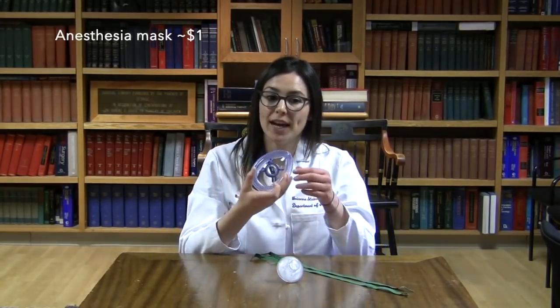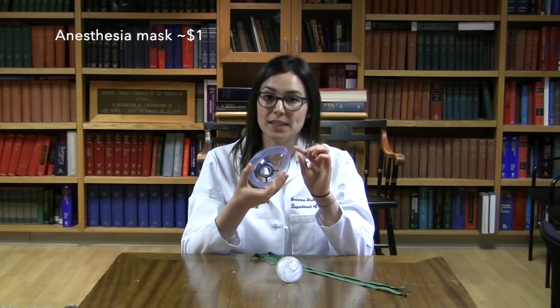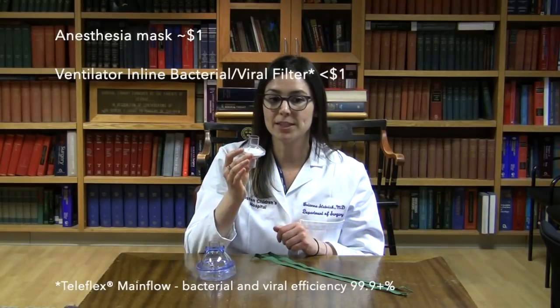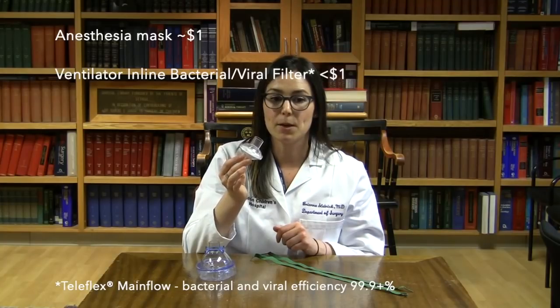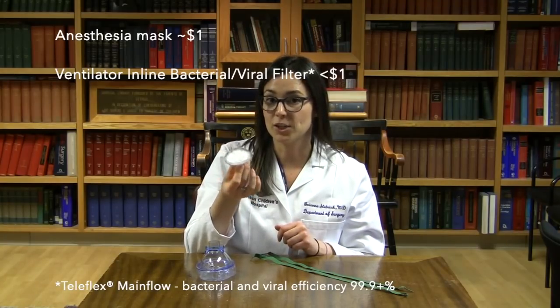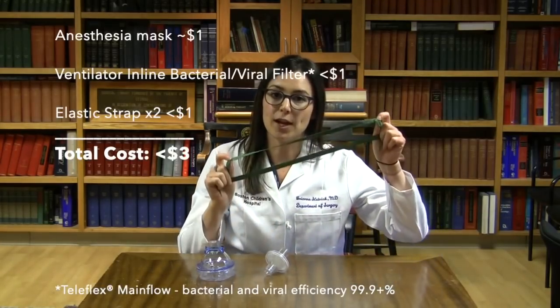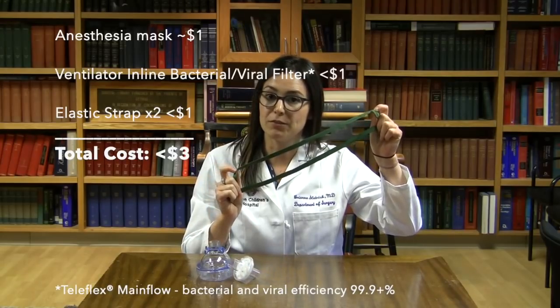The items you will need include an anesthesia face mask, preferably one that has a hook ring on it and also one that has a valve to inflate and deflate the cushion. You will also need a ventilator in-line bacterial and viral filter. For this demonstration, we're using the Teleflex main flow bacterial viral filter; however, there are many others that exist that you may have at your hospital. Lastly, we're using two elastic straps that we removed from a nebulizer mask. You can use any elastic straps that you can find.